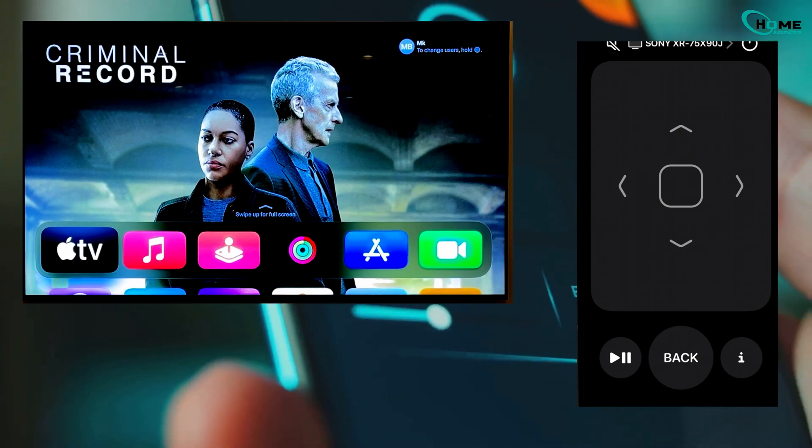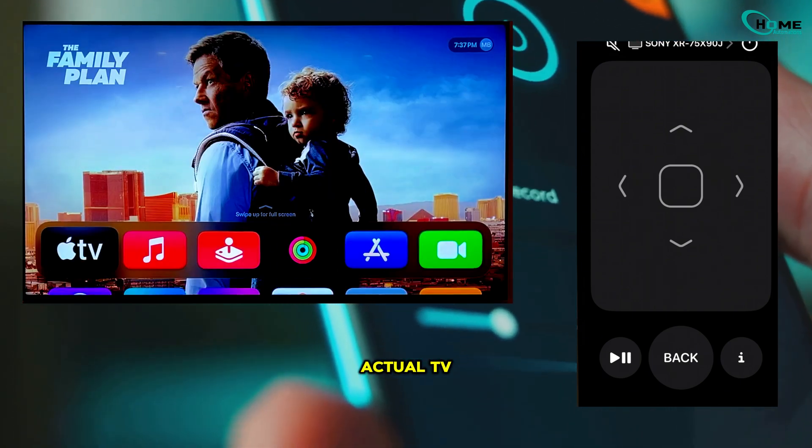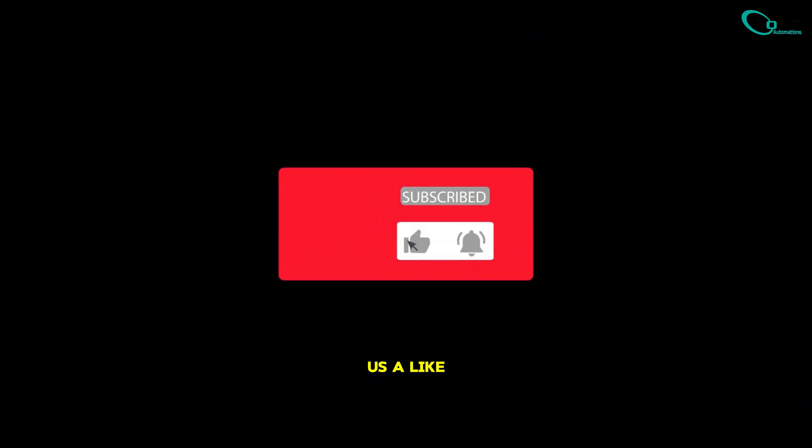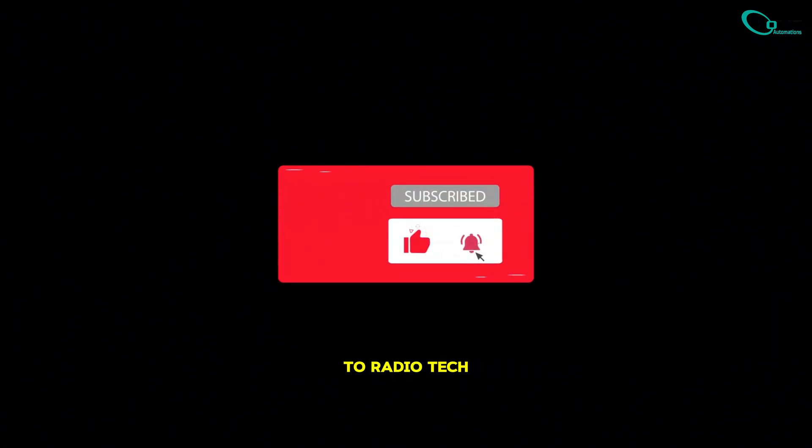Those volume buttons on your phone now control your actual TV. And that's how you easily add your Sony TV to the Home app using HomeKit. If this helped you out, give us a like and consider subscribing to Radio Tech for more tech tips, tricks, reviews, and tutorials.